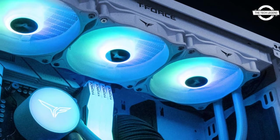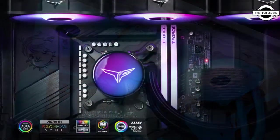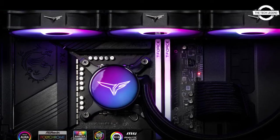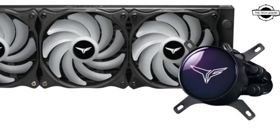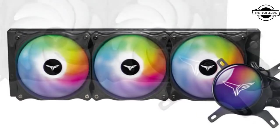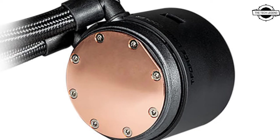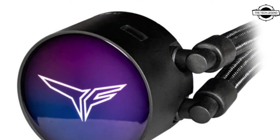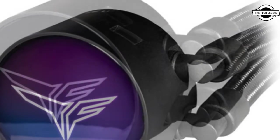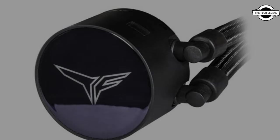Welcome to the Tatlisian channel. Today I will talk about the Team Group T4 Siren GD360E all-in-one ARGB CPU liquid cooler. Team Group has announced the T4 Siren GD360E, which comes with an ARGB water block and radiator both having an elegant dual-tone mirror finish. The cooler comes with three high-speed ARGB fans and supports various lighting control software.